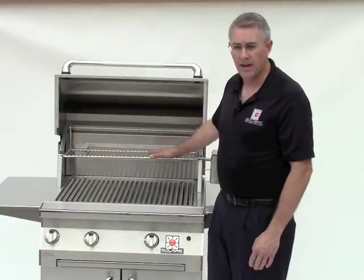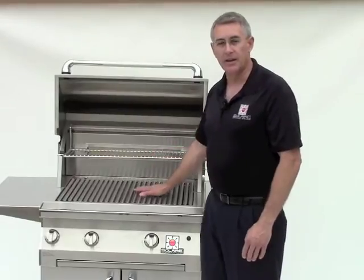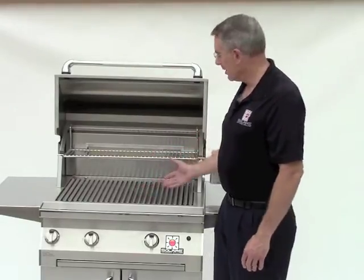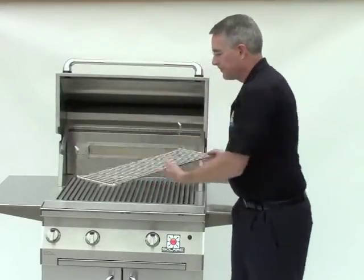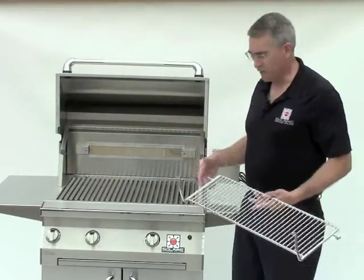You can warm your bread. You can just park your food there while you're completing the rest of your meal down on the infrared burner system. The warming rack is removable for use with the rotisserie or for cleaning.